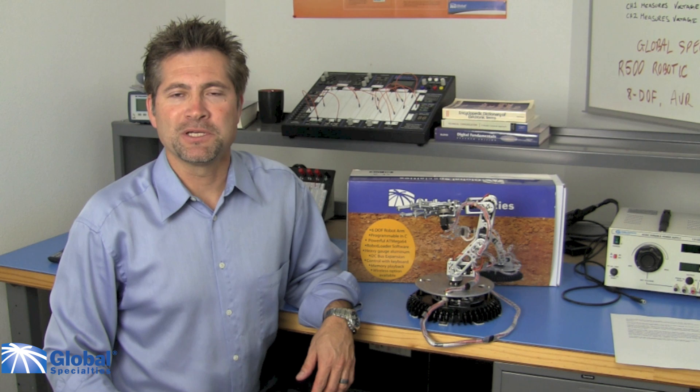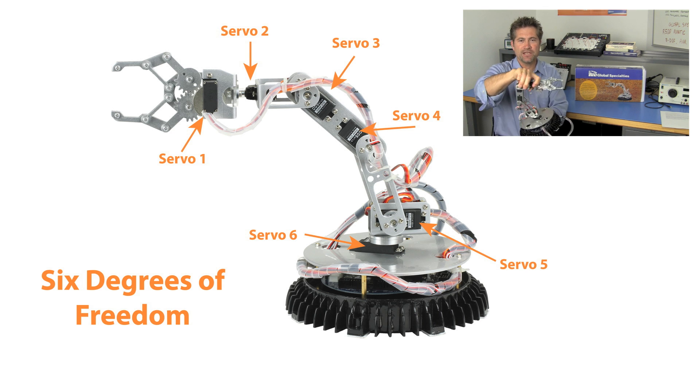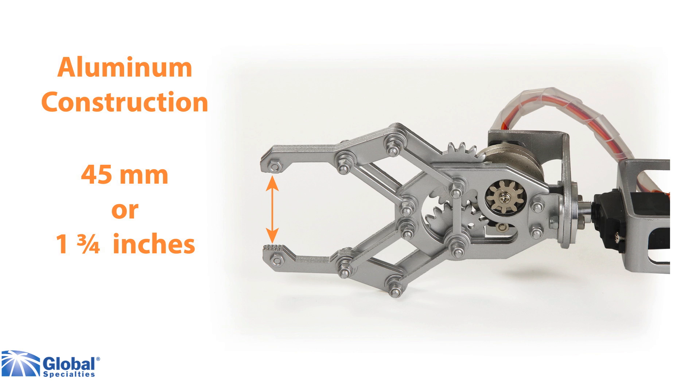Hello, this is Marco from Global Specialties. I have here the Vector robotic arm, the R700. This robot has six servo motors, allowing it to move in virtually any direction. This is a high-quality, programmable robot made of heavy-gauge aluminum, and its custom-made gripper claw opens a full 45 millimeters.